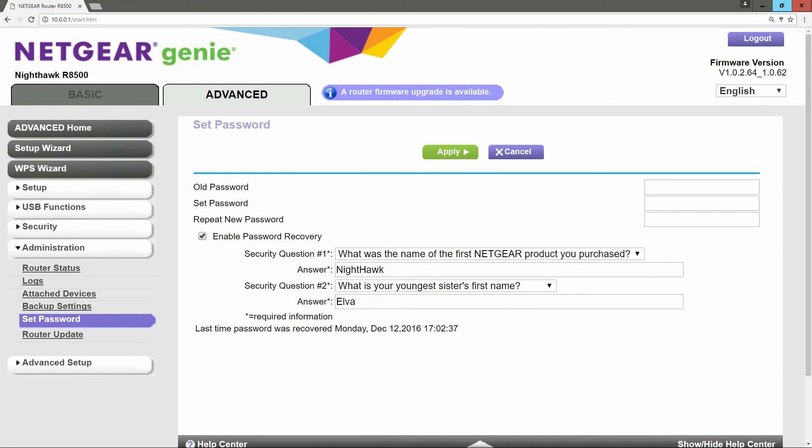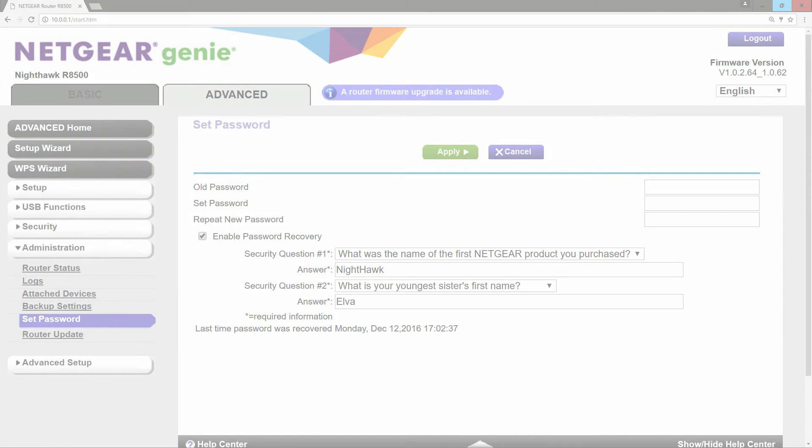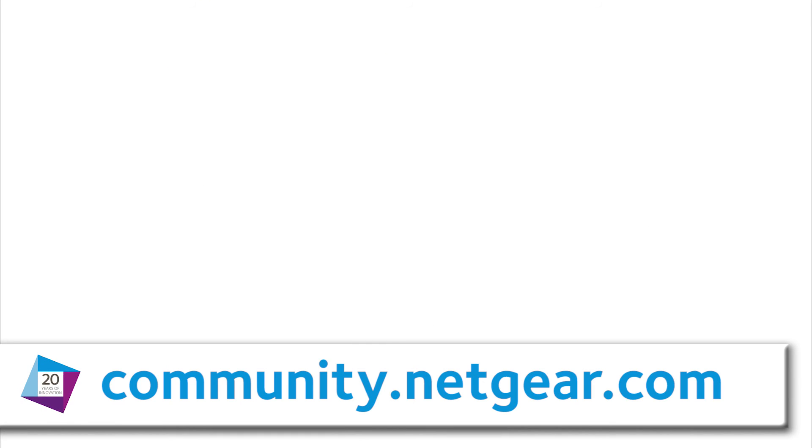You have successfully set Password Recovery on your device. For this and other topics please visit us at community.netgear.com or click on the links on the screen.